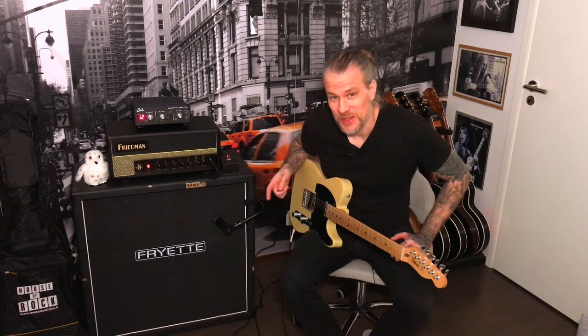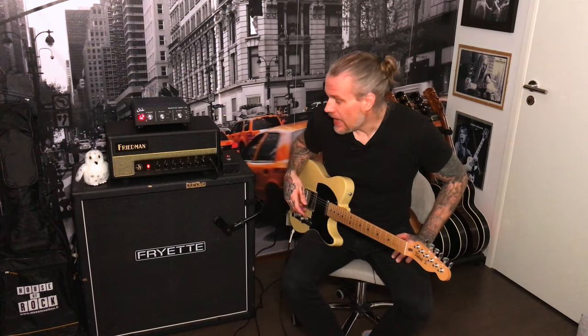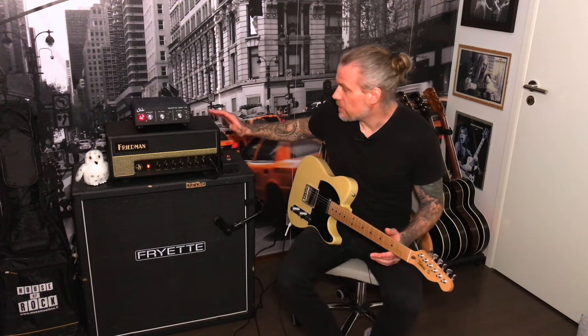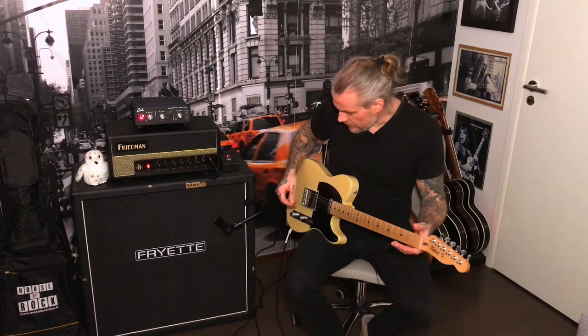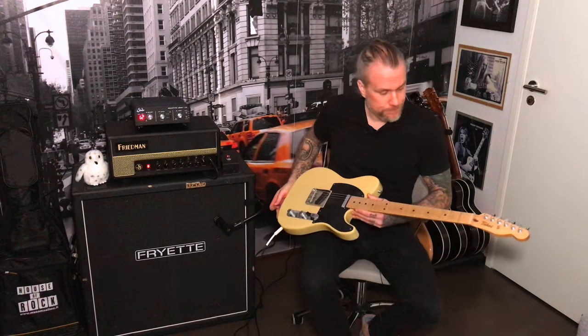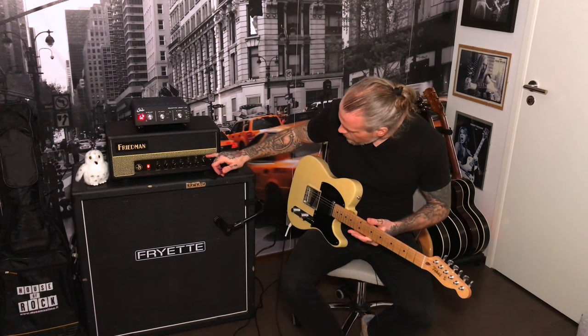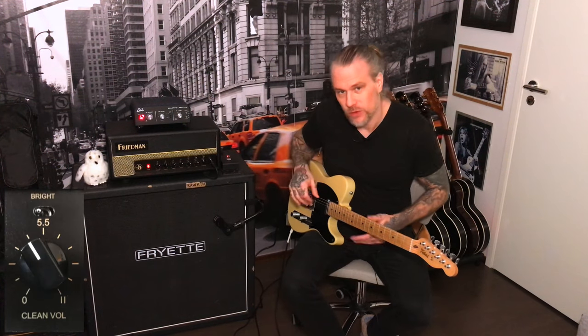Let's go through the sounds I used on the song you heard just a while ago. I wrote the song specifically for this video, inspired by this fantastic amplifier. For the clean sound I used my Tokai Telecaster with the Seymour Duncan Antique Series pickups and I had the bright switch on the left. The clean channel has only one knob — volume — and a three-position bright switch.